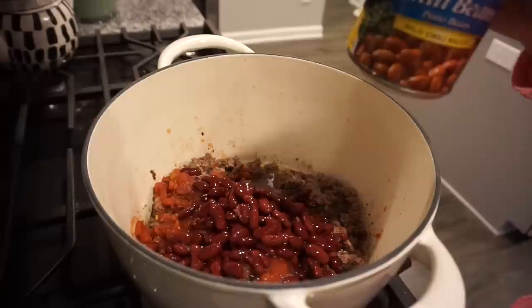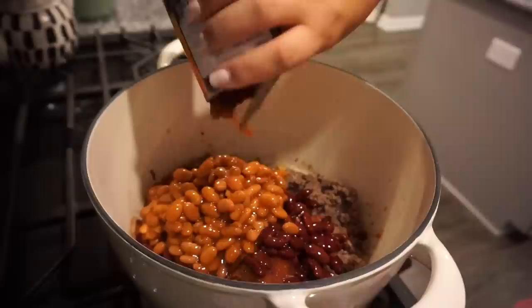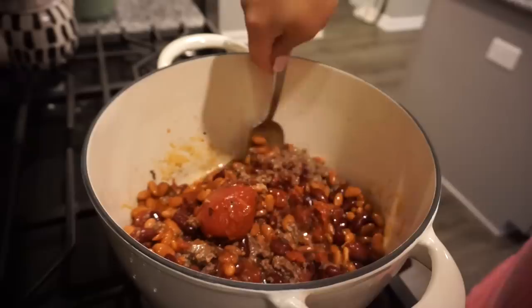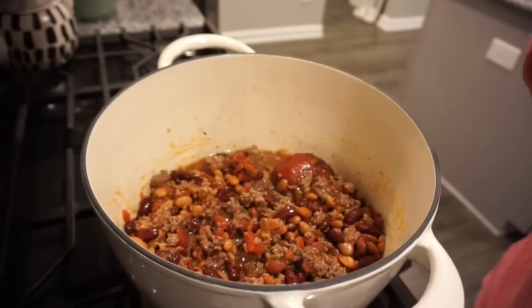For the chili beans I'm adding everything — sauce and all — because that is a lot of good flavor. Now I'm just going to give this a big stir. Oh my gosh, look at that tomato! Next up I'm going in with my packet of chili seasoning; I'm just going to add this entire thing into the pot.